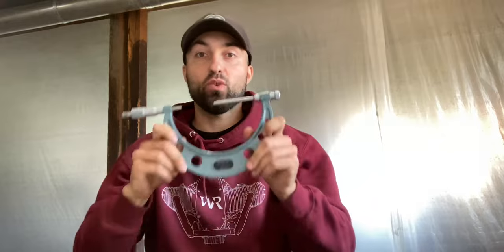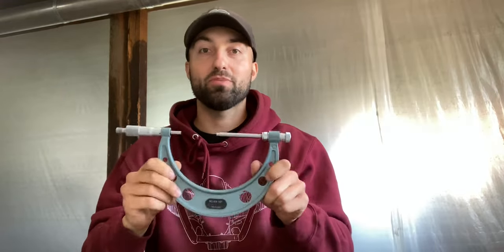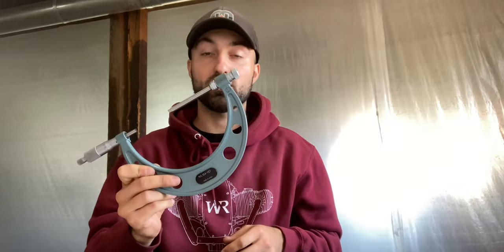I managed to get my first measurement with the outside micrometer on the crankshaft. I'm not going to share every measurement I take, but I will have a spreadsheet in the description below if you're interested in all the values from this engine. Right now I'll use the outside micrometer and telescoping gauge set together to measure some of the inside diameters.